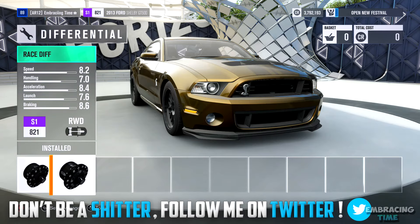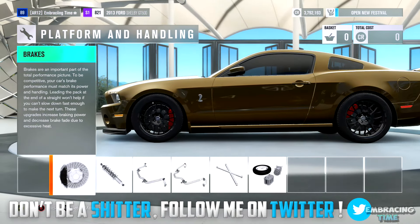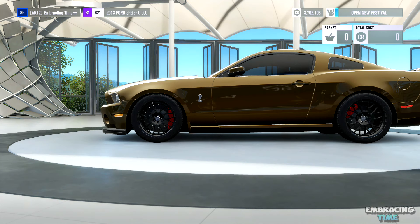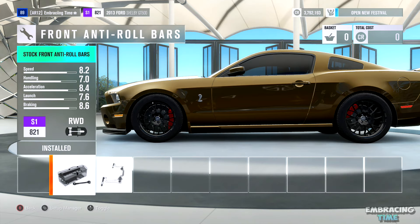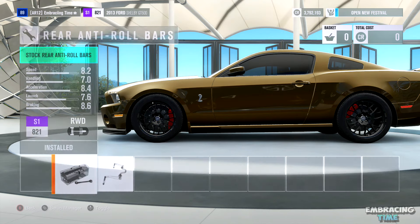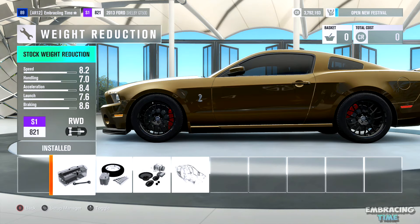After that, we'll move on to platform and handling. For this section, I added race brakes, race springs, and left everything else stock. I know that for most drift builds the majority of people add front and rear anti-roll bars and also reduce some of the weight, but I found that this car actually does a little bit better without it. Of course, you can experiment with these things and add them if you want, but this is just my personal preference.